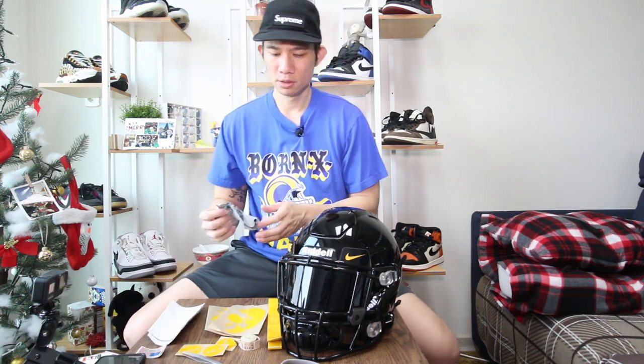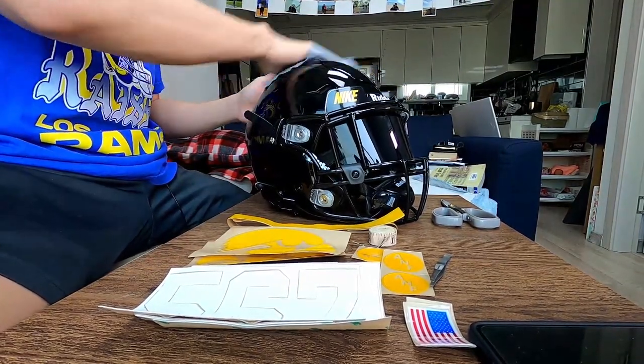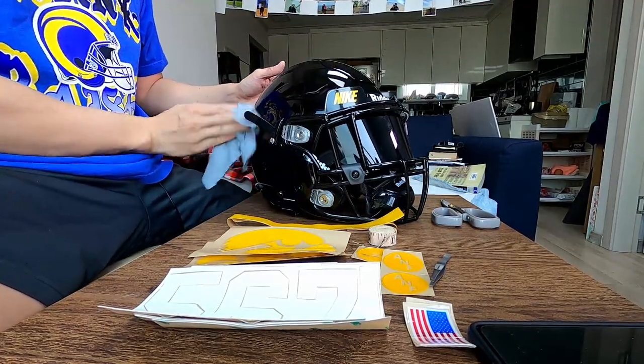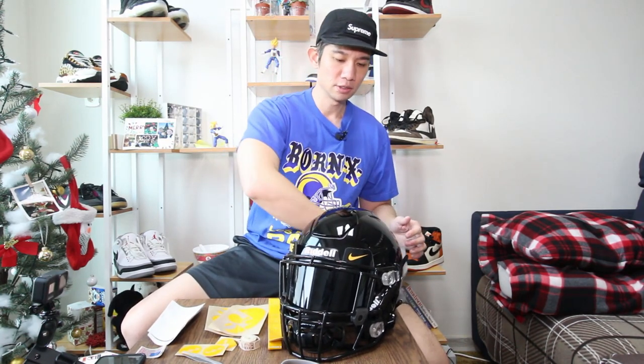This is the first time I'm actually putting an authentic helmet together, so I have my trusty tape ruler here to make sure I get everything correct because I don't want to mess up — it took forever for all these things to come in. The only thing I really need to get are the 3D bumpers, so if anyone out there knows where to get them besides Green Gridiron, please let me know.